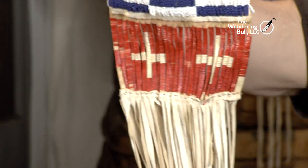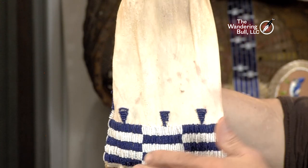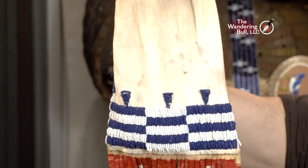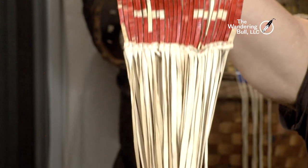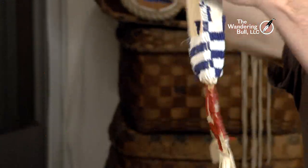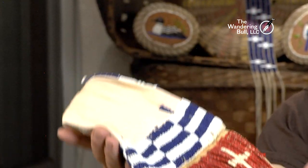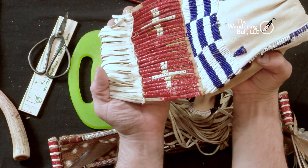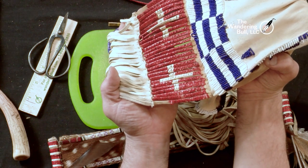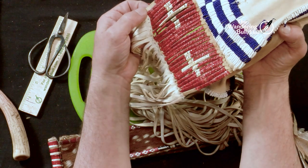This is a Cheyenne style pipe bag — this style was 1850s to 1880s, deerskin upper, beadwork, and once again that quill wrap with deerskin fringe below. I'll turn it around and the knots are on the back. You can see the knots. This one I probably made 40 years ago, so some of the quills are a little loose.